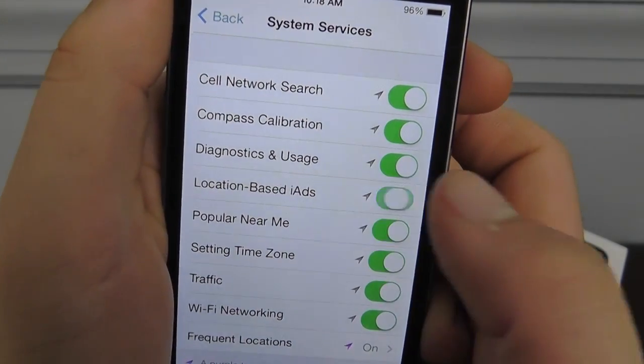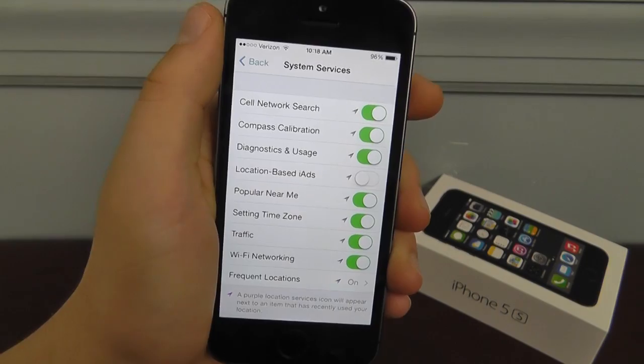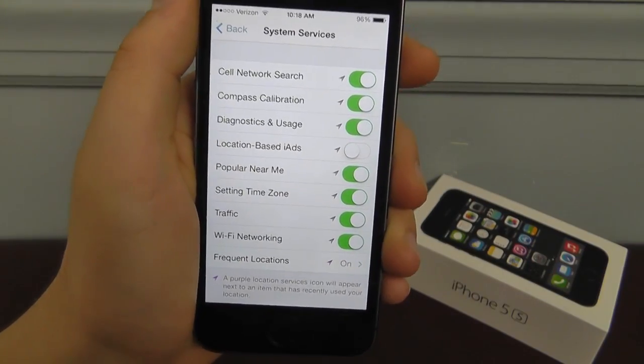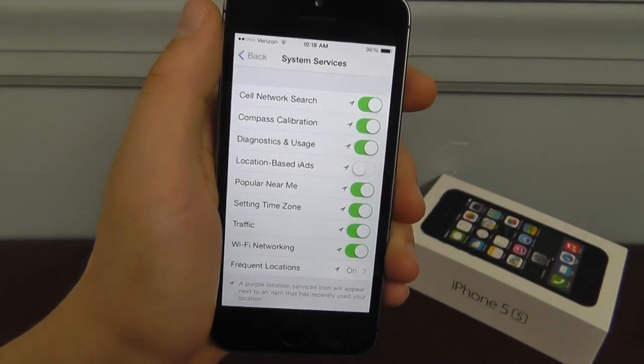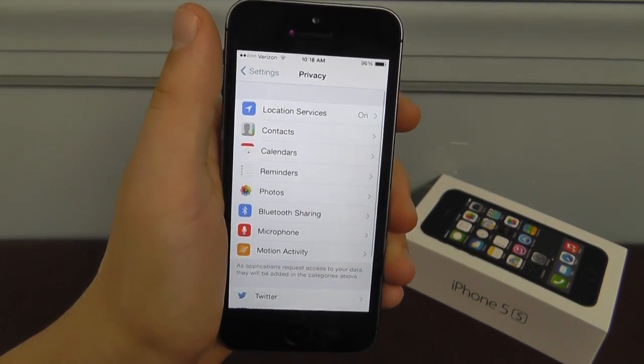For instance, location-based iAds — that's just going to search your location every time it wants to pop up an ad. That's definitely going to use a lot of battery, but not a lot of people know to disable it in System Services. Those are a couple more ways that I recommend to save battery.